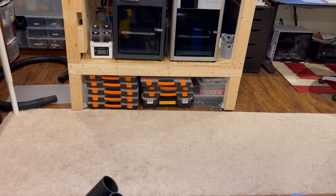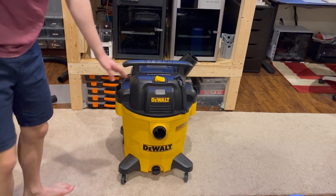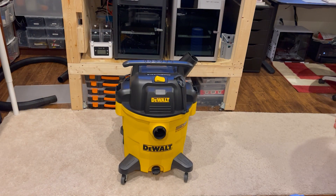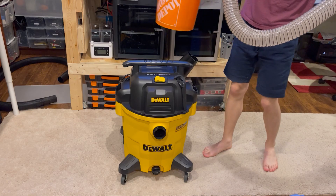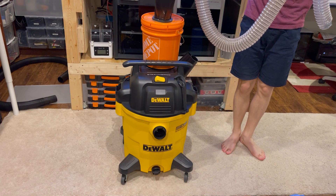Welcome to Make'em with Laz. In today's episode we are working on making a custom dust separator mount for a DeWalt Stealth Sonic Vacuum. Here is the DeWalt Stealth Sonic Vacuum that we will be using, as well as our Home Depot bucket and dust separator, along with a 2.5 inch flexible hose that's mainly used for dust collection.